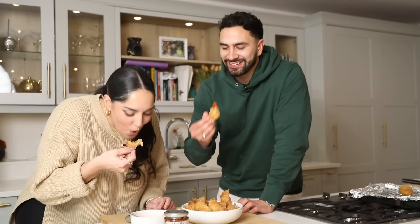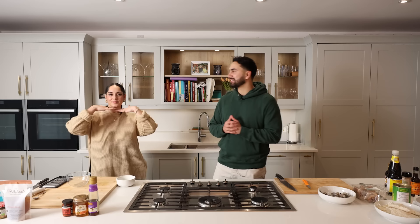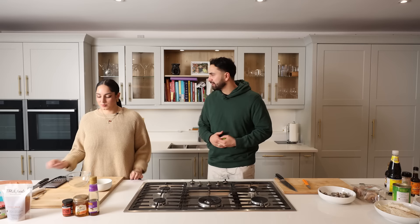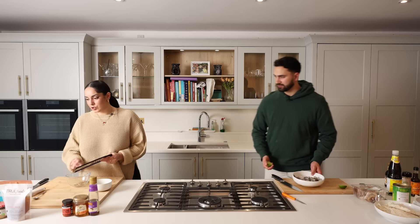We're here in Locked In Kitchen with crab rangoons! Ladies first — just dip it in. You hear that crunch? Those are crazy! Felicity, come try this! Starter's done — I think we did an amazing job. Now we're onto our main, so we're going to be cooking a ramen. I'll be on the prawns and toppings whilst Mira does the broth and the ramen itself. Let's get cooking!